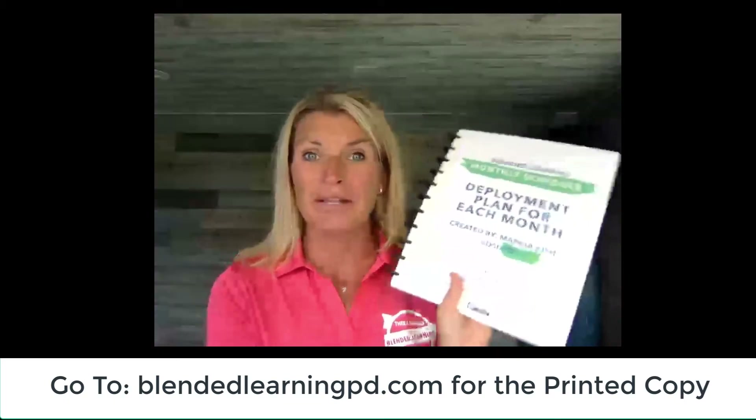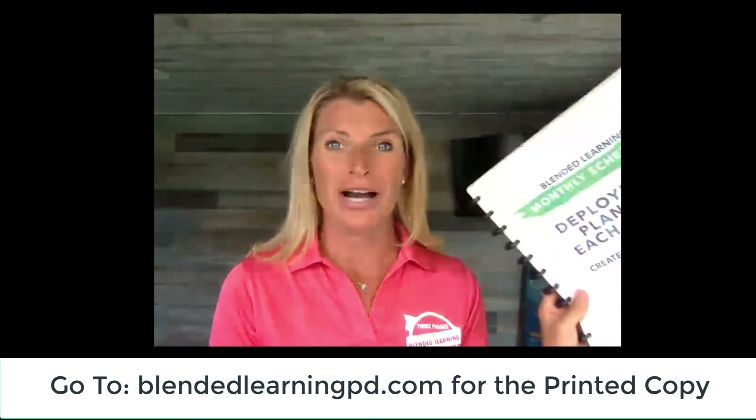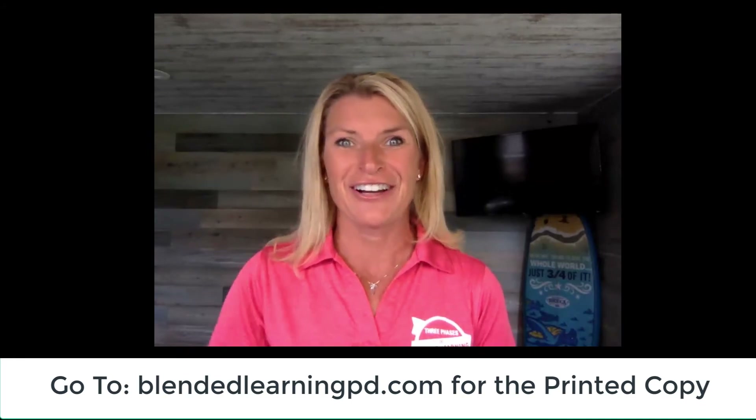So if you want to, go to the store on blendedlearningpd.com, click on the printable deployment plan, and grab your copy today and we'll mail that out to you. Thanks, guys. If you have any questions, you know where you can find me.